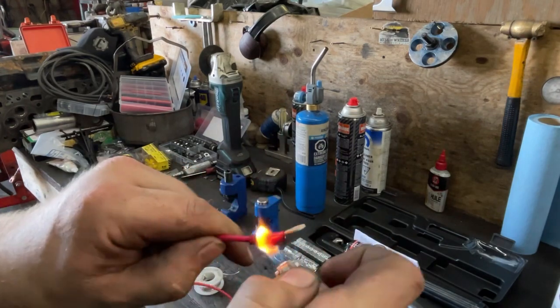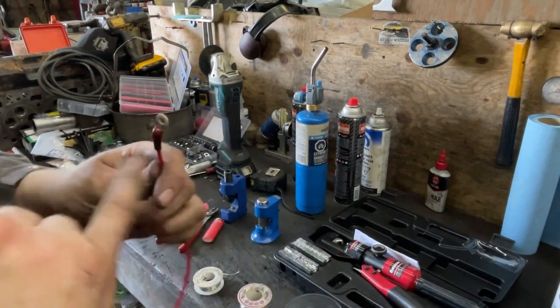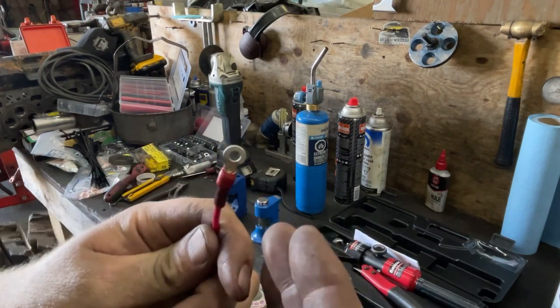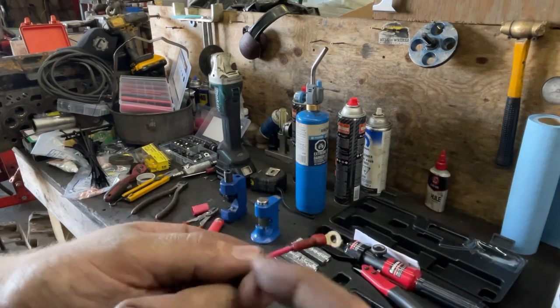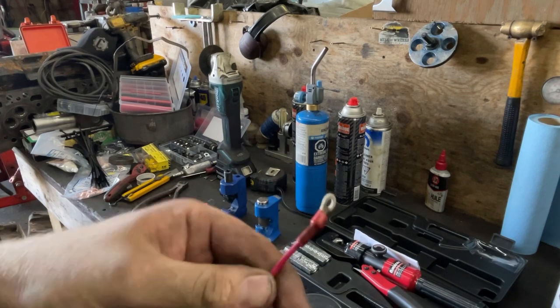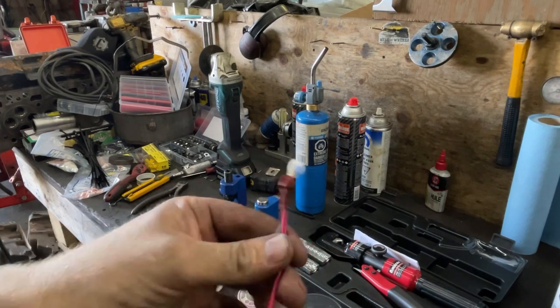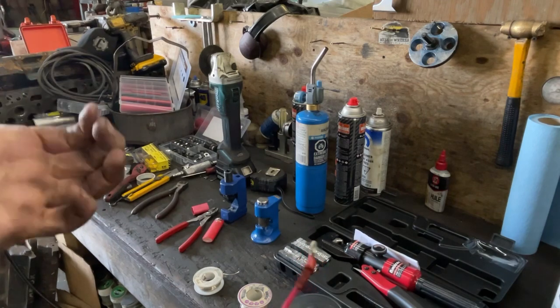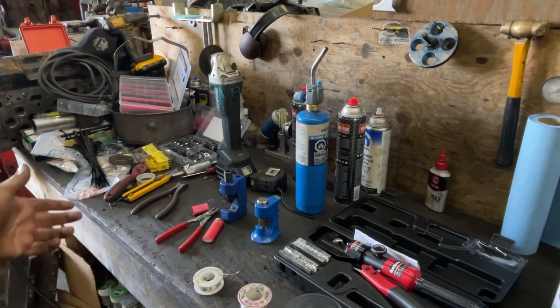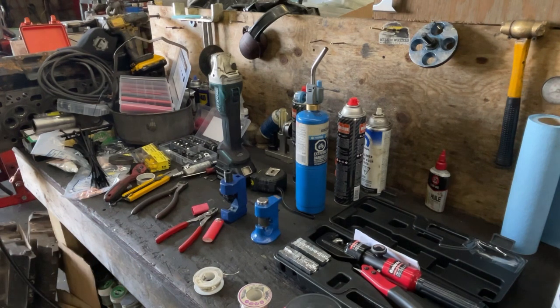Two reasons I put the solder there: one, it keeps the wire from pulling out; two, it fills the gap so nothing can get inside there. Then good dual-wall heat shrink keeps the crap out so it can't corrode. Hope that helps. I'll put a link in the description to all of this stuff that I can find. If you're interested and want to help the channel out, you can buy it off Amazon — I do get a little commission. Remember, it's not rocket science. Like, subscribe, and hit me up in the comments.